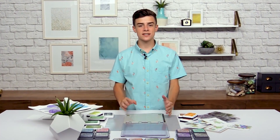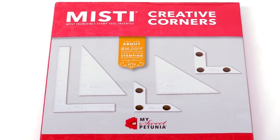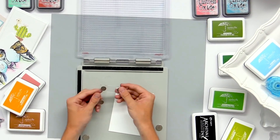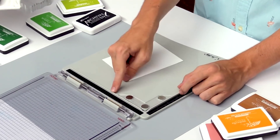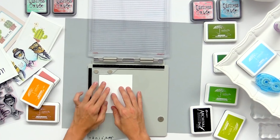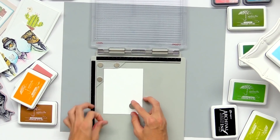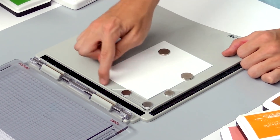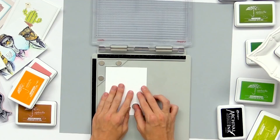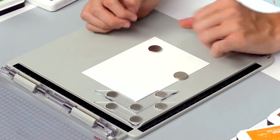Moving on to the next card, I'm going to share how to stamp an image off the edge using this fun tool and the Misti Creative Corners. I'm just going to take my piece of cardstock and one of the corners with the magnets on them, stick this right in the corner of the stamping tool, and then put my cardstock there as well, adding magnets to hold it down. This way, the card is off the edge so you can stamp images going off of this edge. You can even use two of the corners if you want to use a bigger image and line it up that way.